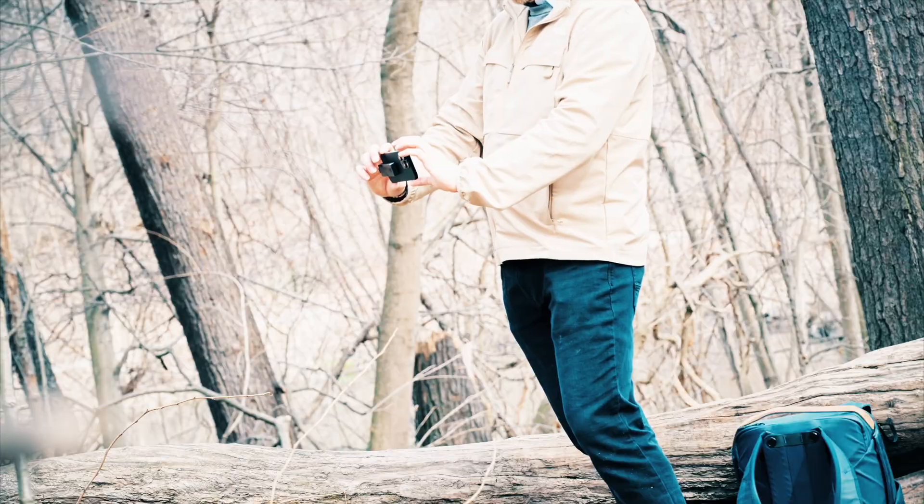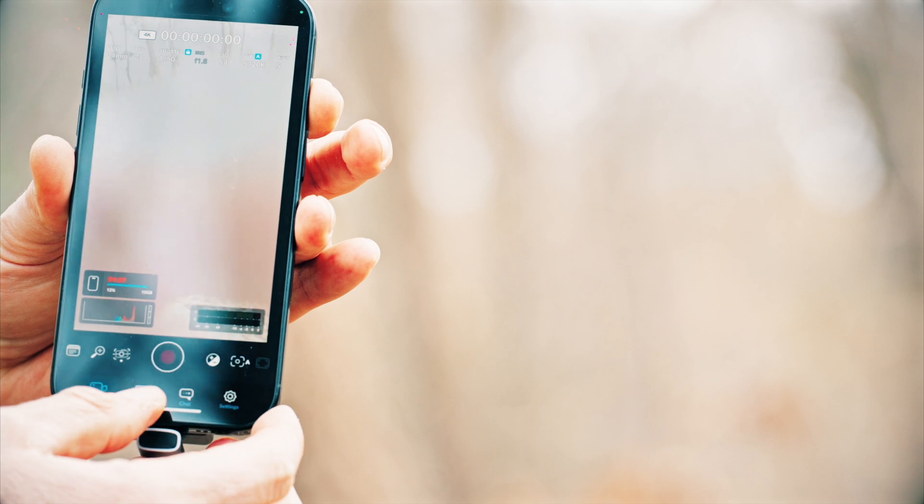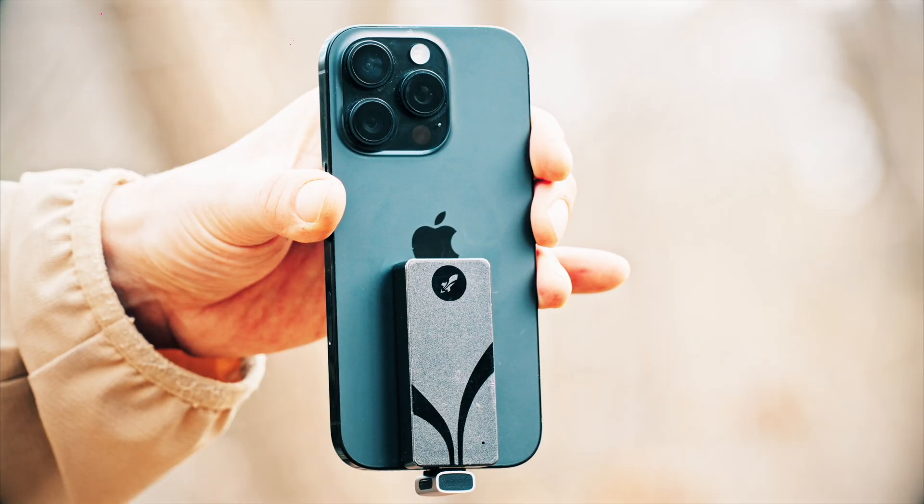Hi everyone, this is Blake Anderson and in this video I'm going to walk you through how I'm using my iPhone 16 Pro for video and photography, how I'm using the Blackmagic camera app, and also Apple's built-in camera app as well.